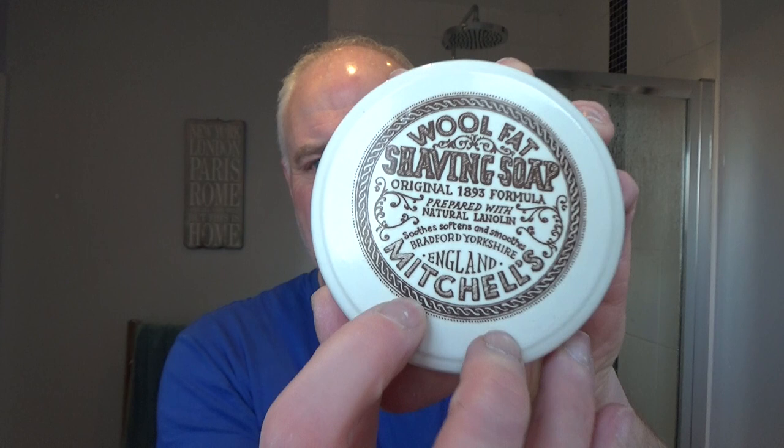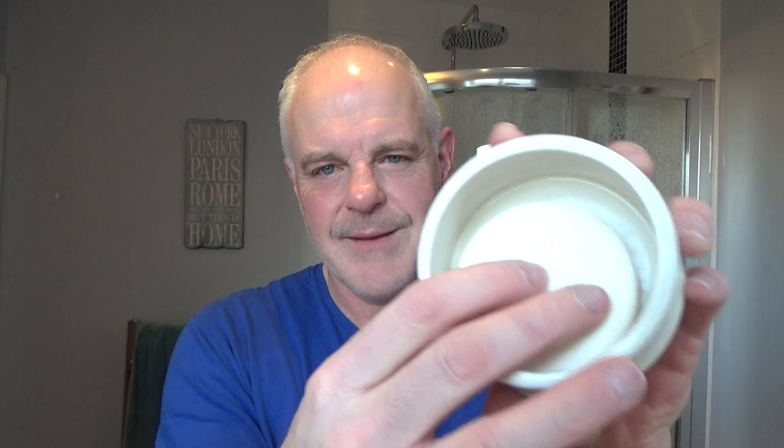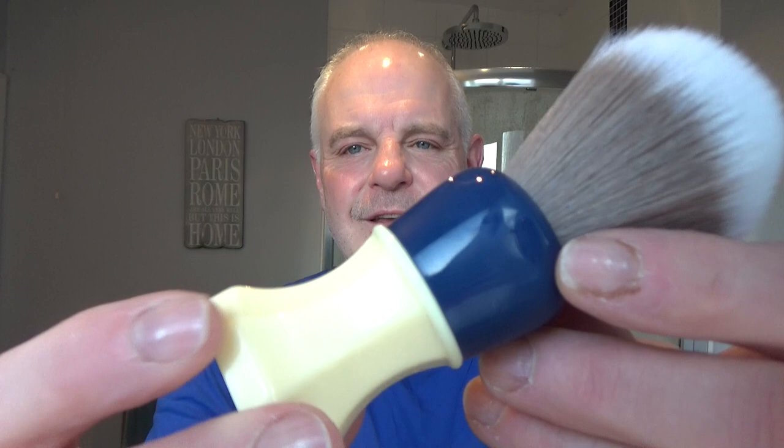The soap is Mitchell's Wool Fat. This is it — original 1893 formula, prepared with natural lanolin, softens and smooths, from Bradford in Yorkshire, here in the UK. It comes in the ceramic bowl. It's a lovely clean soapy scent, very nice. I think I'm going to actually buy another puck of this and grate both of them and keep them in the bowl like that all the time. It's a bit hard to lather up in there as it rattles about.